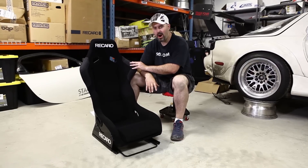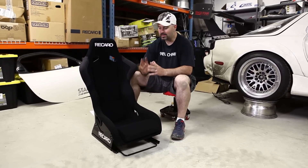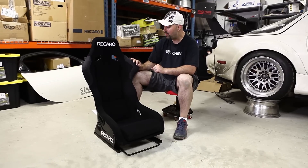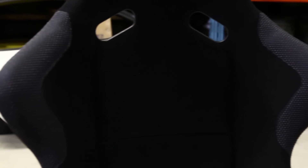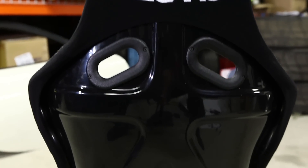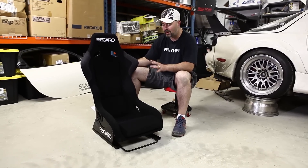This is a Recaro Profi SPG — one of Recaro's more affordable racing seats, but by no means inexpensive. It's very high quality construction. A few of the features I like most are the fire retardant black velour seat covers and the high grip areas in the shoulder that really prevent you from sliding side to side in corners. The shell is made of fiberglass reinforced plastic and the whole seat only weighs 14 pounds, so it's very lightweight.